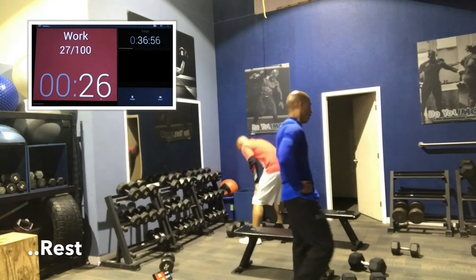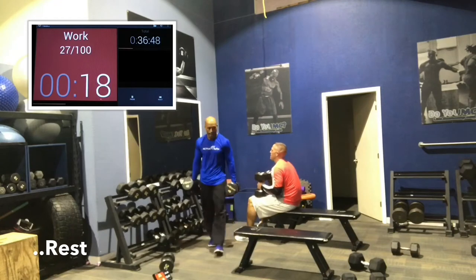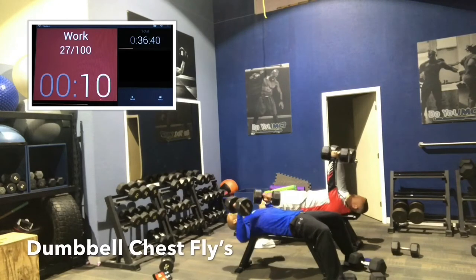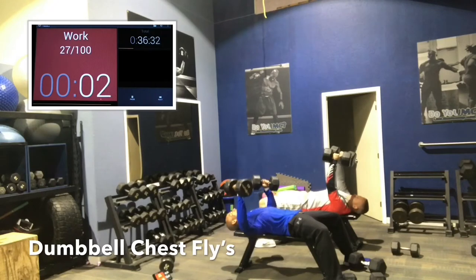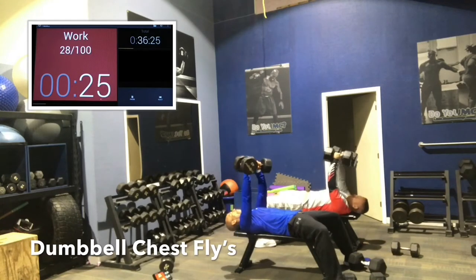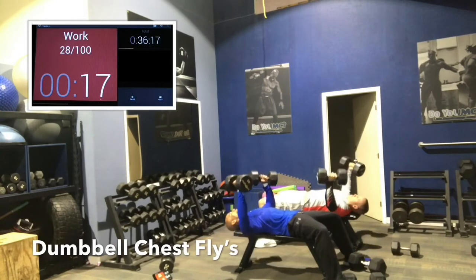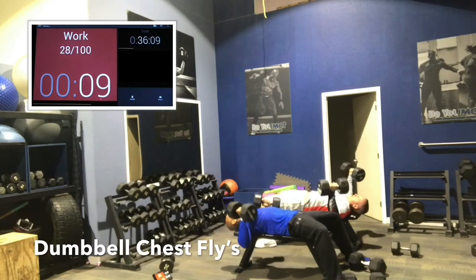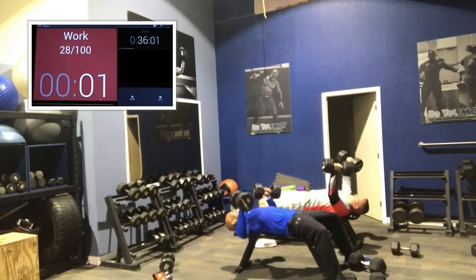Now we're going to do a dumbbell fly. The fly movement is a little lighter than a press — it's a weaker and riskier movement for your shoulder and chest area, so go lighter. Come down slow. Start wide, like a semi-circle. At the very bottom, bring the dumbbell closer to your body. At the top, you want the levers — your arms — nice and long. As you bring them down, bend your elbows and shorten those levers. Keep those shoulders safe.